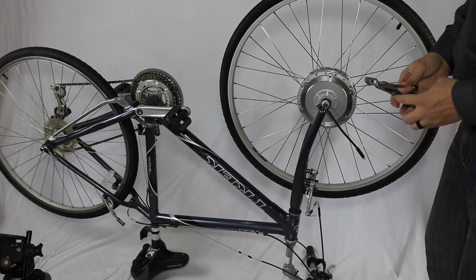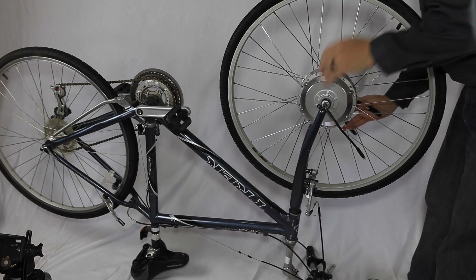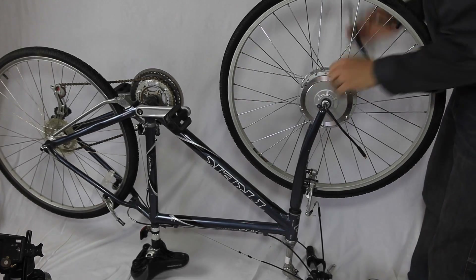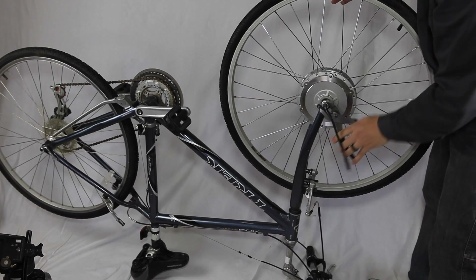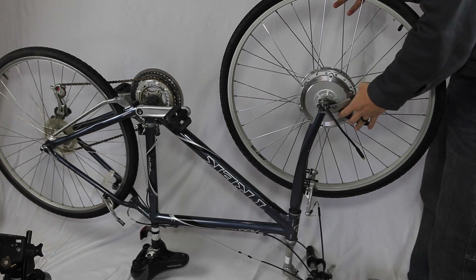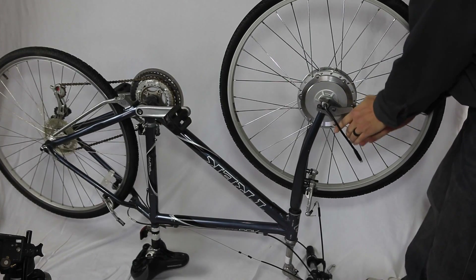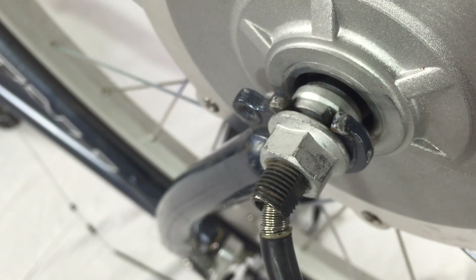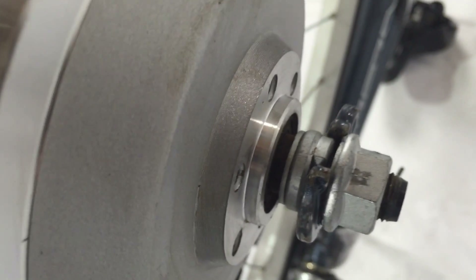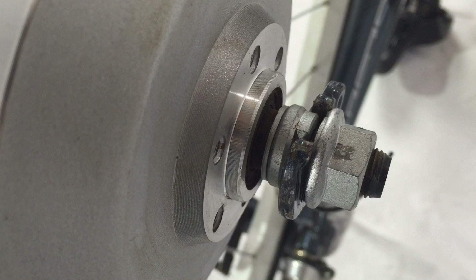Go ahead and tighten those nuts down. Here I use the vise grips to tighten those down, but I recommend using the correct size so you won't chew your nuts up as you're tightening it down. If you're not going to use a torque arm, make sure you lock that down tight. The torque washer has that extended head piece that goes on top, and that's what's going to prevent your wheel from free spinning inside.